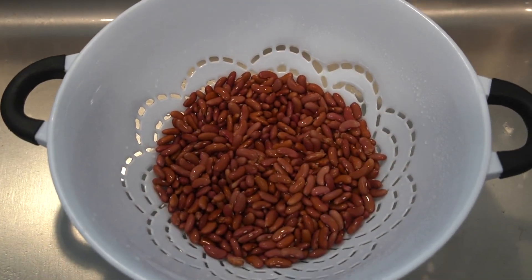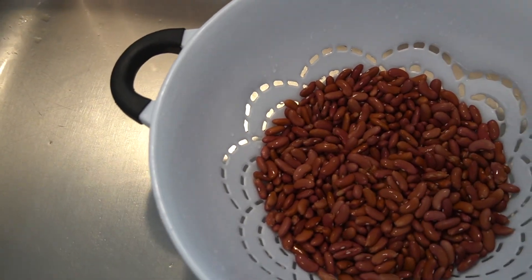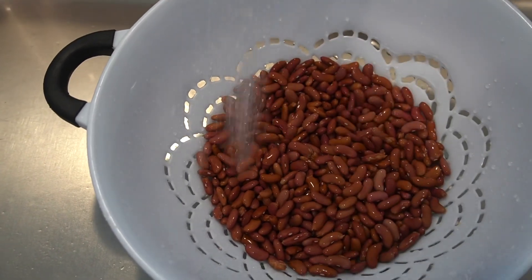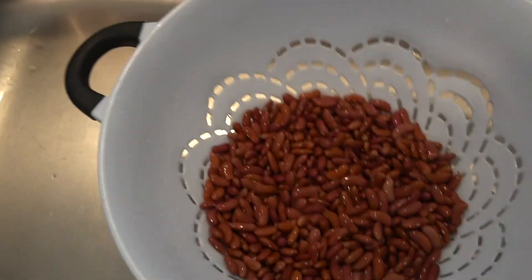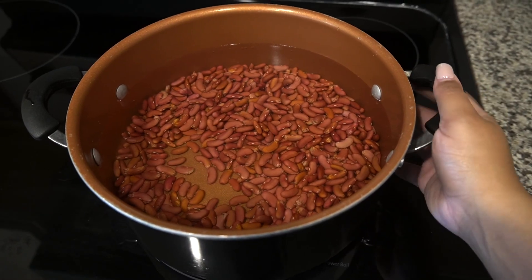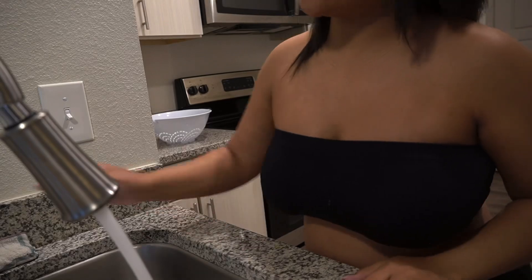I take the pack of beans and put them in a strainer, making sure all the broken pieces are out. Then I rinse them really well. After that, I put them in a pot with about nine and a half cups of water, place a lid on it, and set it to the side to soak for a couple of hours.